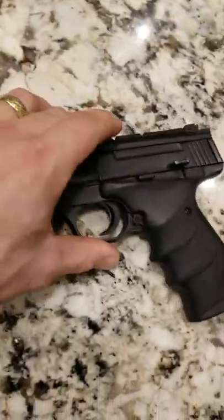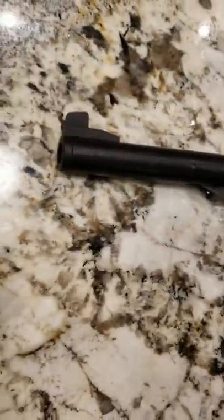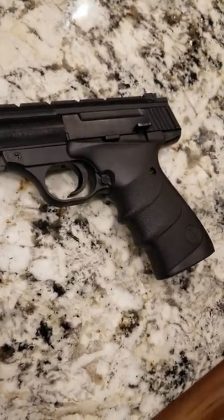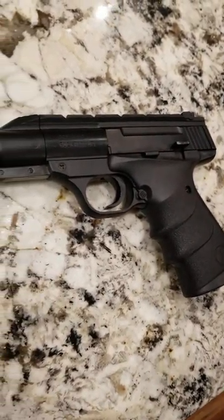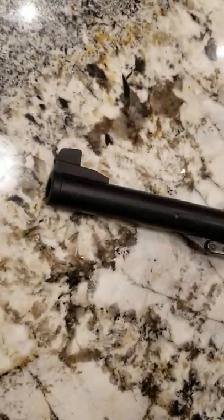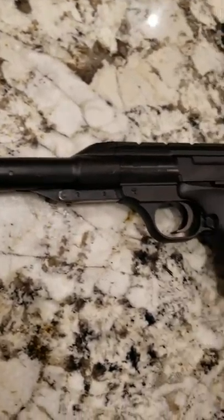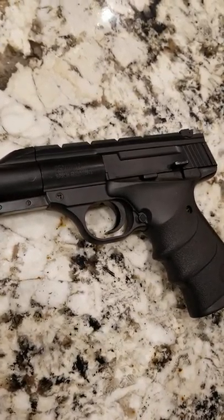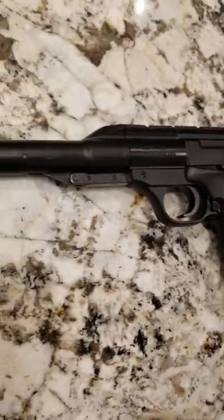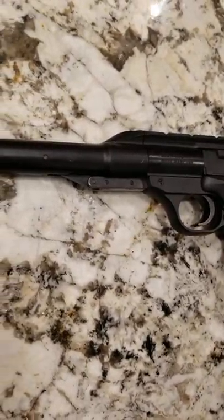I picked this thing up for 50 bucks at a local Cabela's and I have been completely pleased with it. For something that's going to be quiet while you're out moose hunting and you want to be able to snag a ptarmigan or something like that, I think at up to 10 yards this thing is completely capable of doing that.